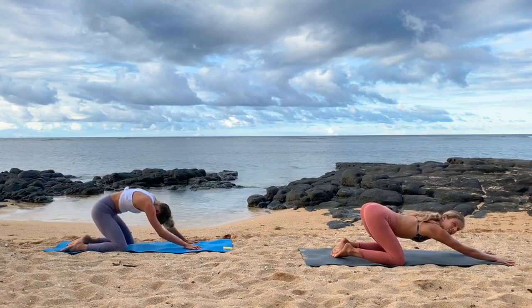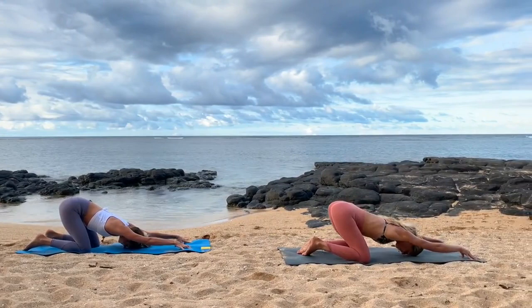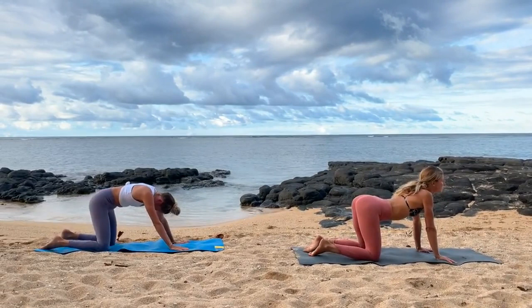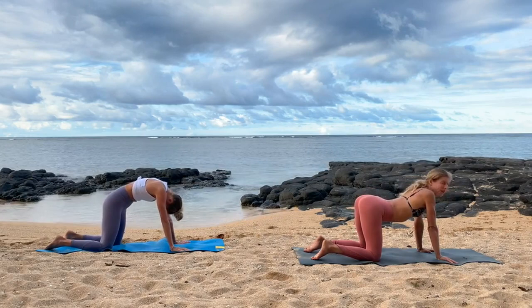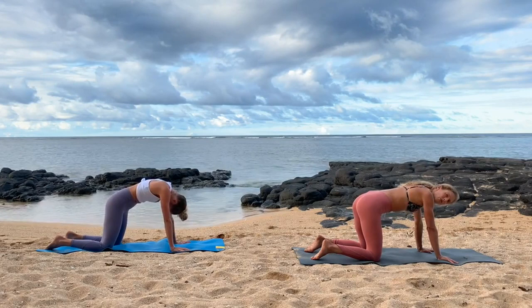Ease into puppy pose — just a little tractioning stretch for the armpits and the spine. Take one elongated breath. You can come to fingertips to get a little more lift. Let the head relax. Ease the hands in. A couple cat-cows to warm up — depending on what time of the day it is, if it's early you might want to do a couple more. For us it's the afternoon, evening, right before sunset, so we're fairly warm.